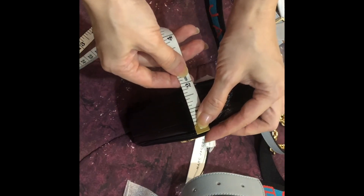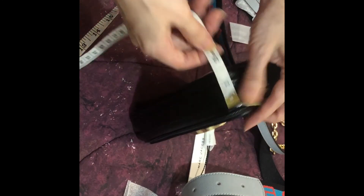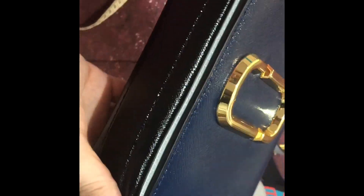The width is around 1.9 inches. The sides are black in color, but this part here is the blue sea color. And this is where you insert the strap.